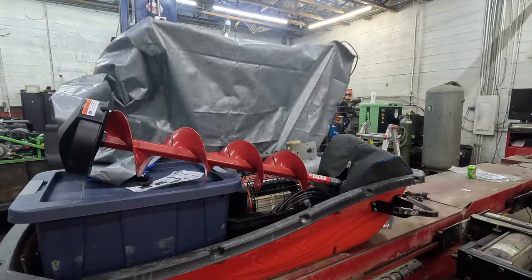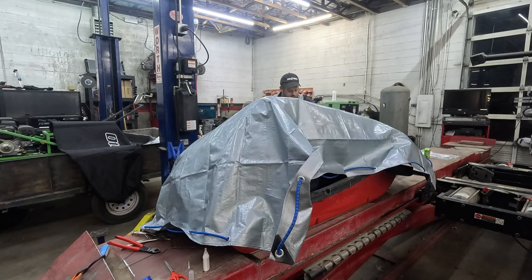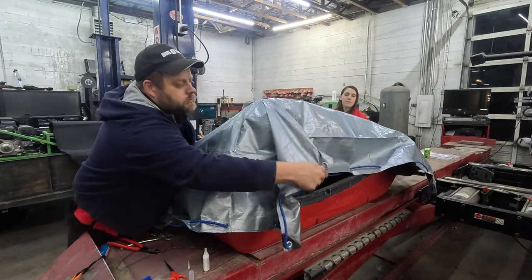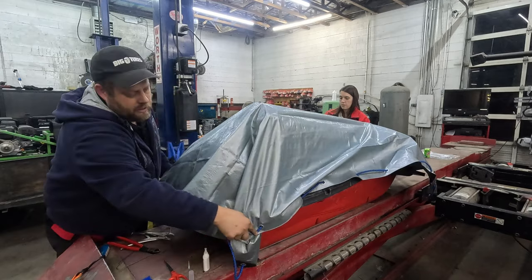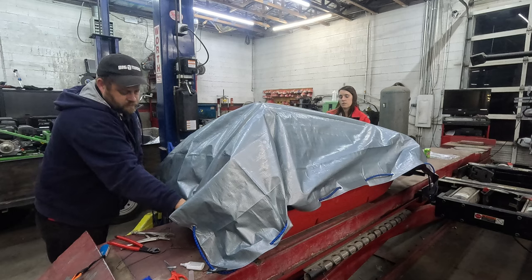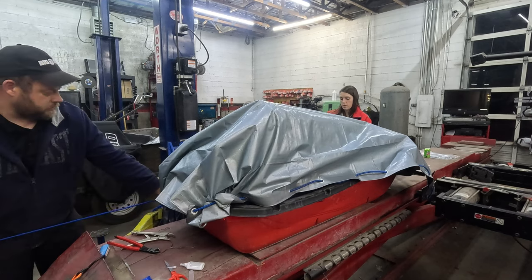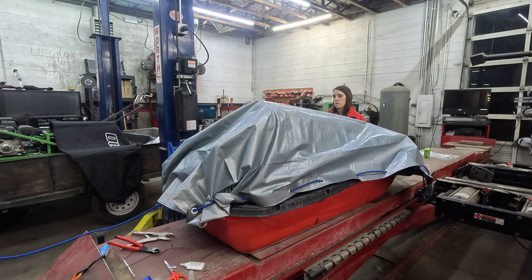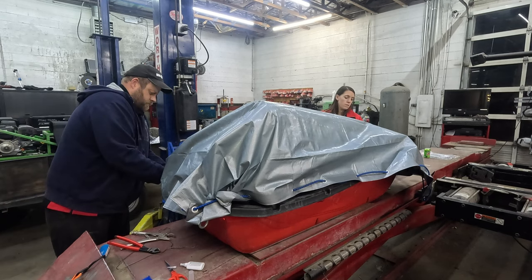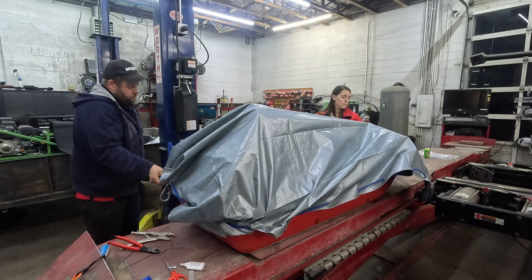We're about done with this project. We're going to spread the cover over the top of the sled and get it all down around the edge. Then we'll just tighten up the bungee cord to secure everything in place.